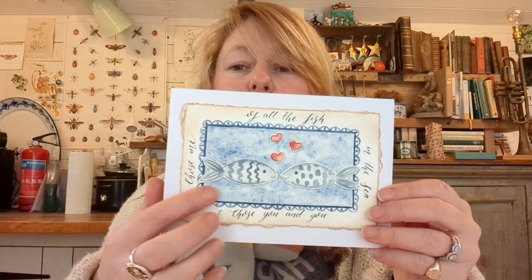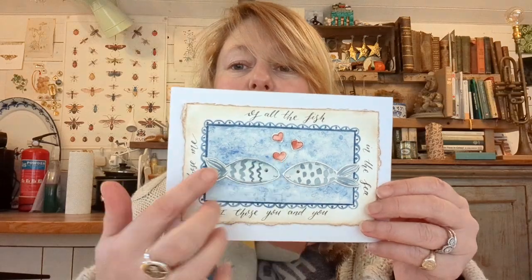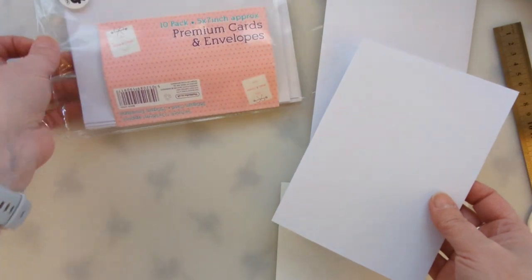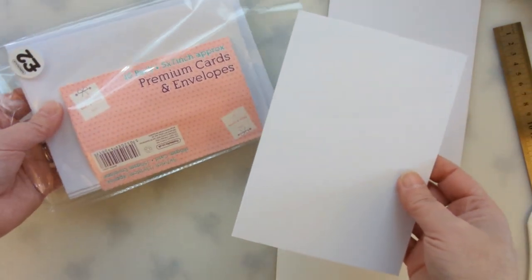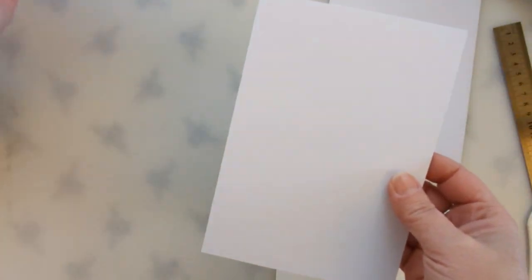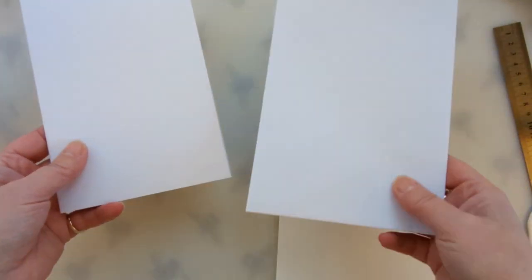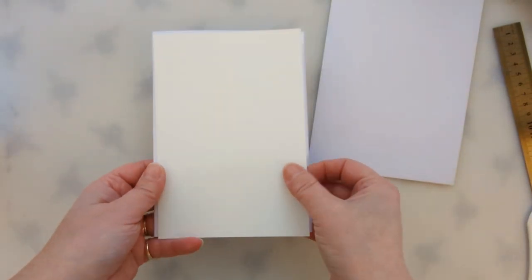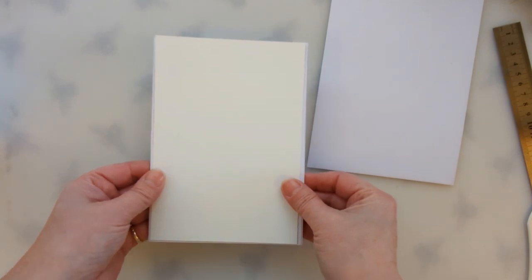It's raised up from the surface and the fish are raised up and the hearts are raised up. It's quite quick and quite easy to do, so if you fancy it then have a look. I'm starting out with these ready-made greetings cards, they're quite cheap, they come from The Works. I've taken a piece of watercolor paper and cut it down to roughly the size of the card and I'm going to make the deckled edges.